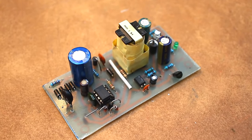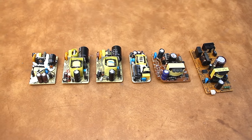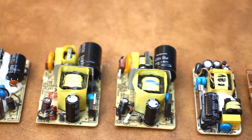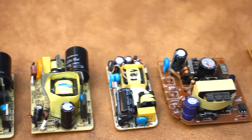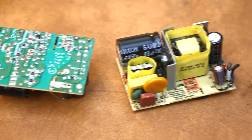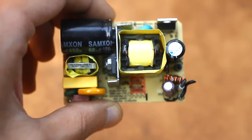In amateur radio practice, low-power switching power supplies are used very often. So I recently needed a 5V power supply. Usually I buy such power supplies in Chinese online stores, but 5V ones run out pretty quickly. Of course, if you don't want to be bothered, you can go to the store and just buy a phone charger — they also give out 5V — but more interesting is to do it yourself.